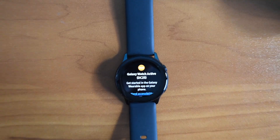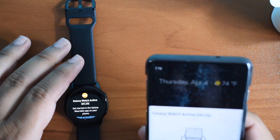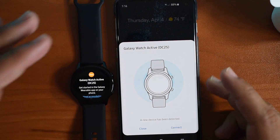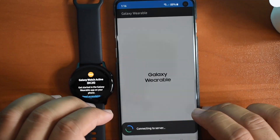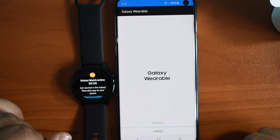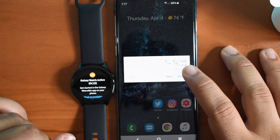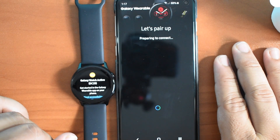Let me bring my S10 right next to this. I unlock my phone and immediately — Galaxy Watch Active. I'm going to hit connect. It says Connecting to Server. Galaxy Wearable. Yes, I will allow. Let's pair up and see what it does.